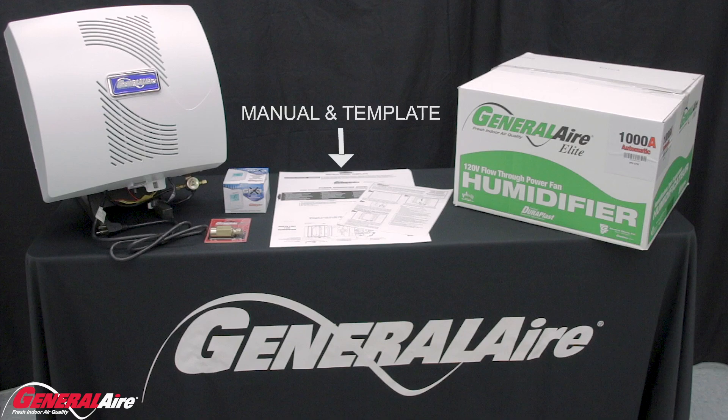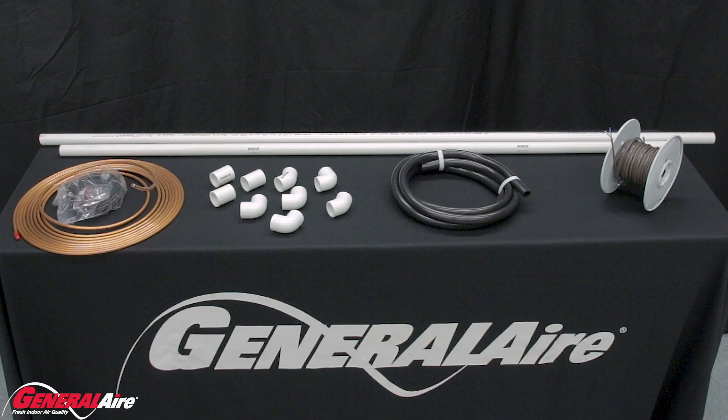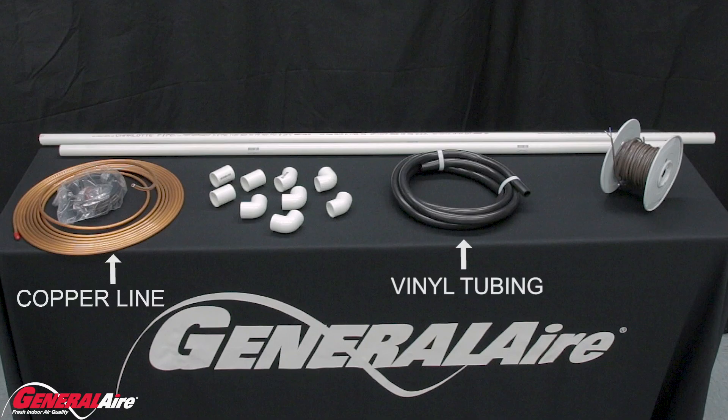Within the box is a standard template, installation manual, code valve, GFX3 Humidistat, and the humidifier. Required tools include quarter-inch copper line or vinyl tubing.